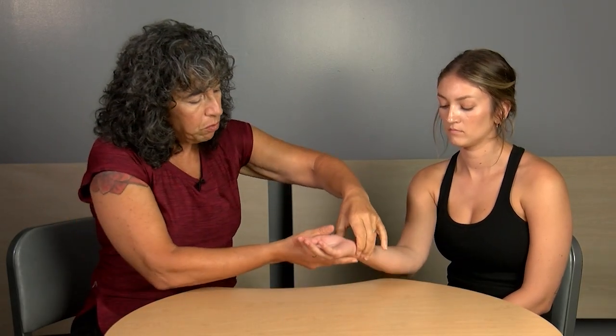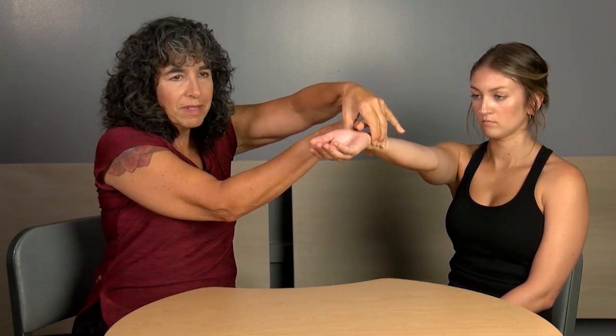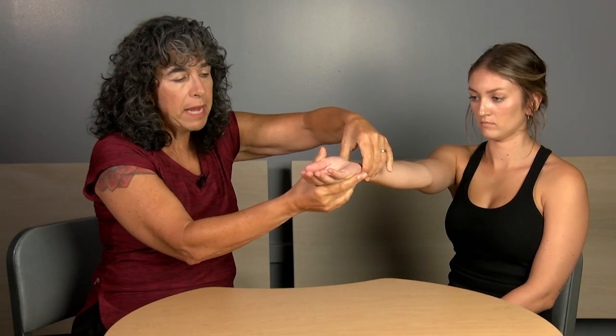Some notes for the proprioception test: we want to be very careful not to give additional input that would help the client identify which direction they're moving. To that end, hold the client's body part from the sides — not with full-hand contact. When lifting up, I'm not grasping her arm with a full grip; I've got space. By holding the sides of the body part, we give as little extra information as possible.